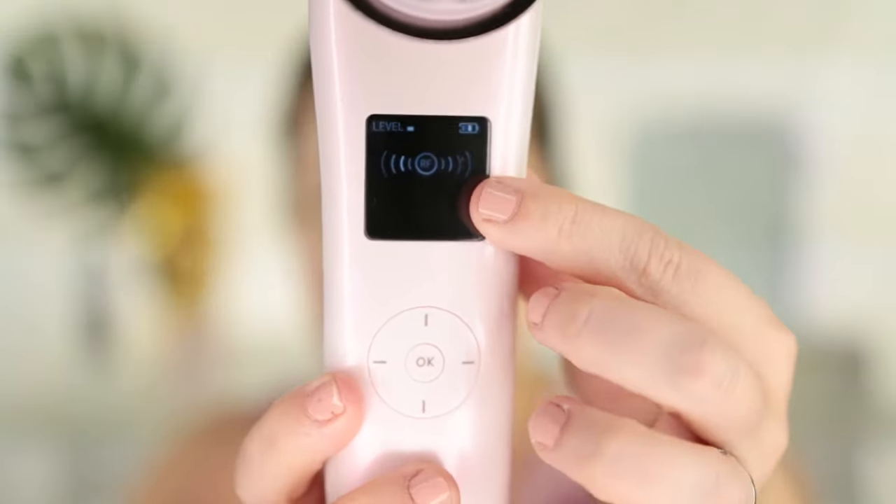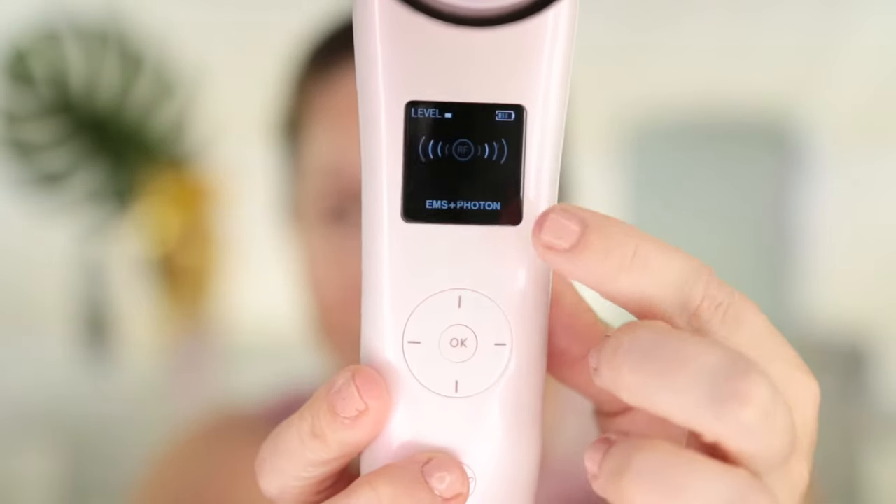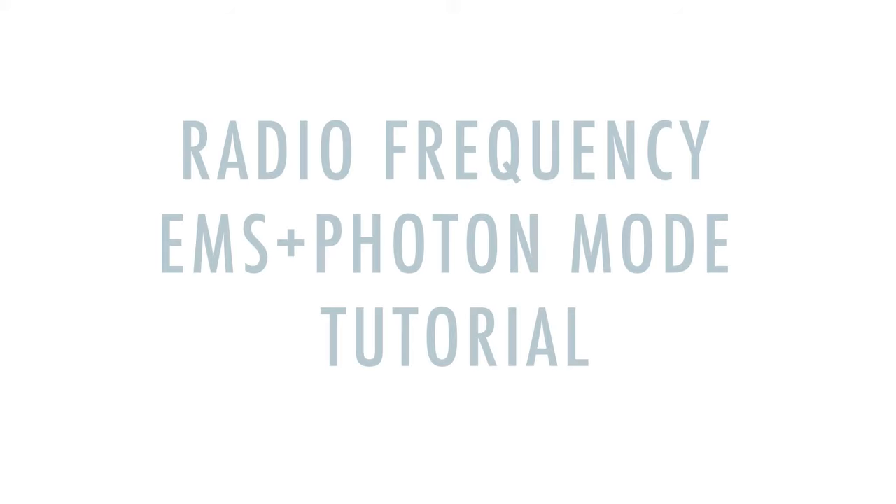As for the radio frequency setting, which is the star of the show, you can use straight radio frequency, which is the first mode, or you can combine radio frequency with any of the other modes. The strongest of the modes is EMS plus Photon — radiofrequency, EMS, and photon together should be the strongest setting. It's only used once a week because it's clinical grade and you want to give enough time for your skin to build collagen. For the radio frequency and EMS settings, use a gel — like an ultrasound gel or a microcurrent gel — because you want the skin saturated so the machine can glide well and have good conductivity.